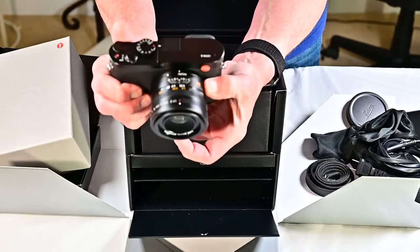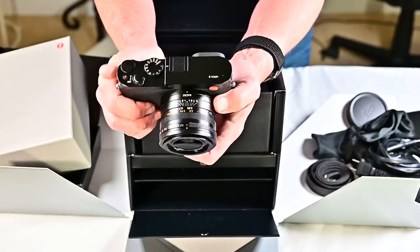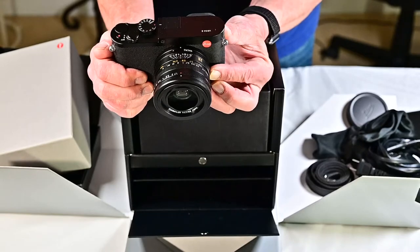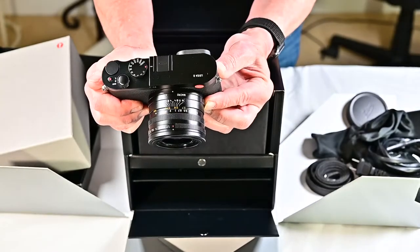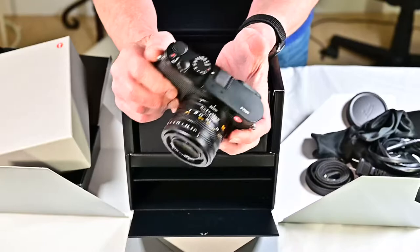You can see the distance scale and everything. But you just turn it this way and watch what it does — it turns into a macro lens with a totally different scale. I mean, that alone is worth a couple of grand right there. It switches to a macro lens. Pretty amazing.